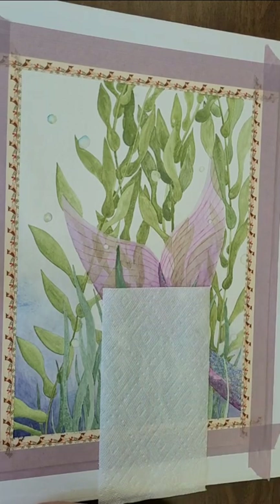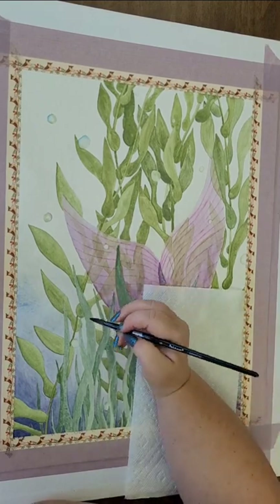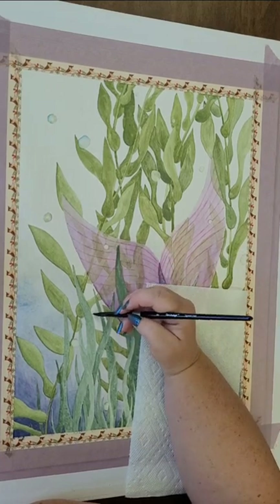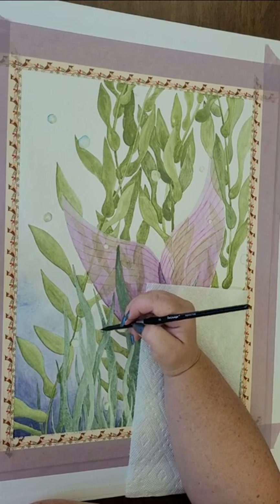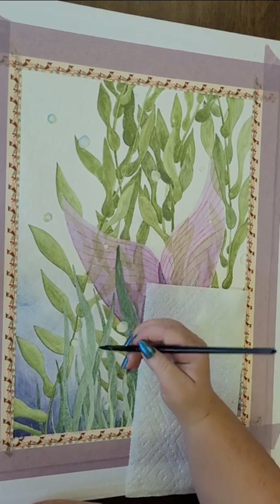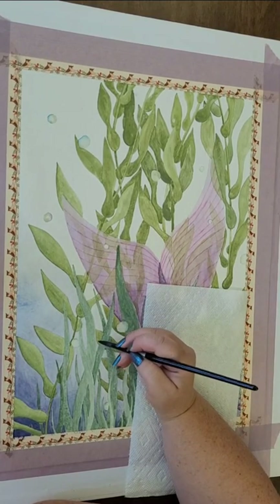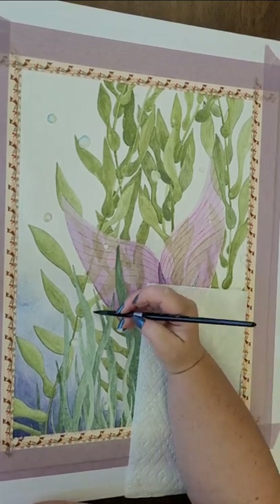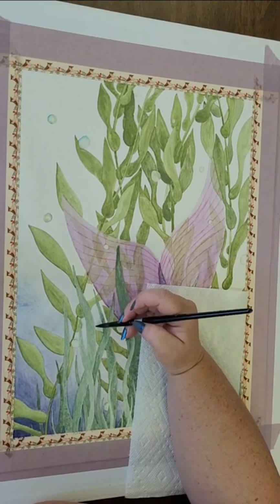We want that gradual change from that darker, less sunlight world into the dark depths below — those dark depths that you just can't see what's down there. Let your imagination wander, because that's what we did when we said we're going to paint this mermaid. What's down there? The unknown.